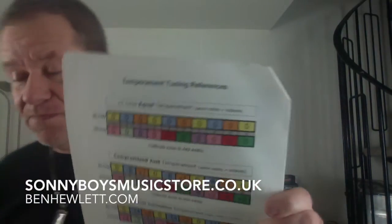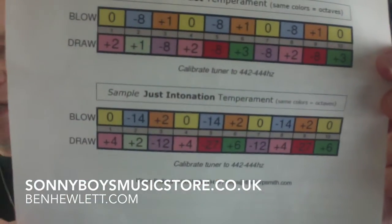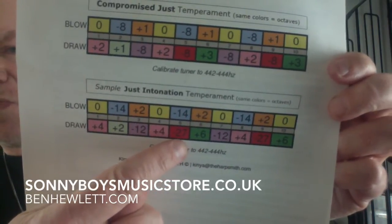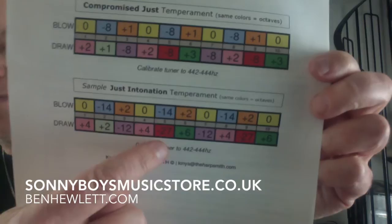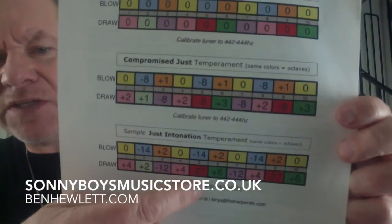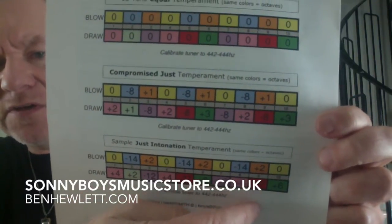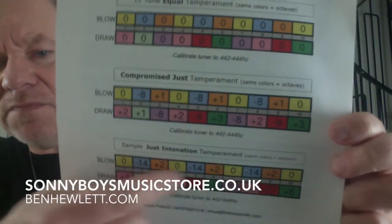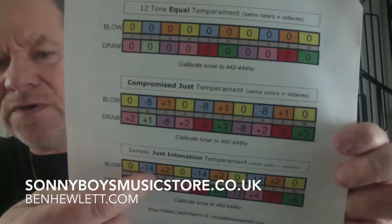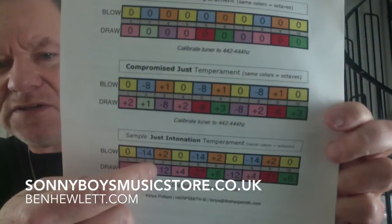And that's great if you want to play tunes. But the problem is, if you want to play chords, then just intonation is a better system. Now look at these massive offsets — minus 27. That's 27 cents flat, more than a quarter of a tone flat. That's five, isn't it? That's F — five draw, F. And there's another F up there. So all the Fs are quarter-tone flat, to make the chords sound better. And all the E notes to blow — hole one, hole two — all the E notes are minus 14, so 14 cents flat. It's a huge difference.